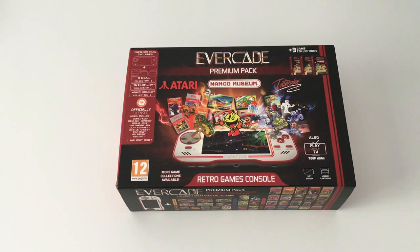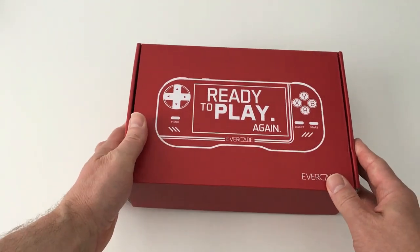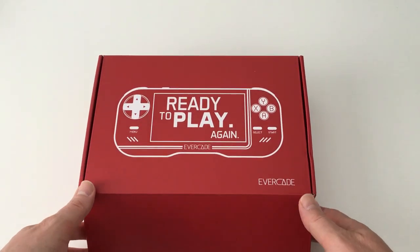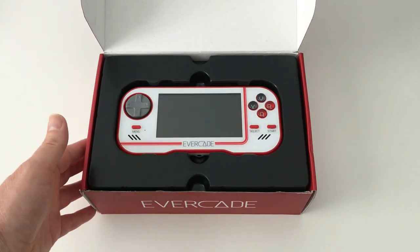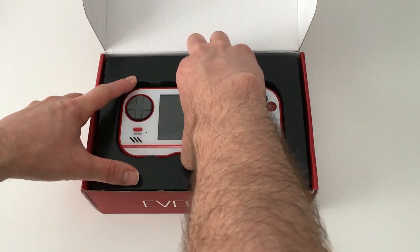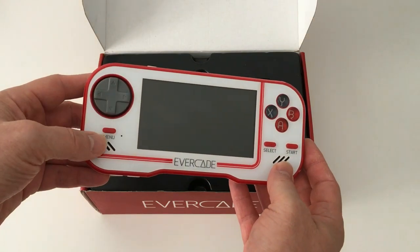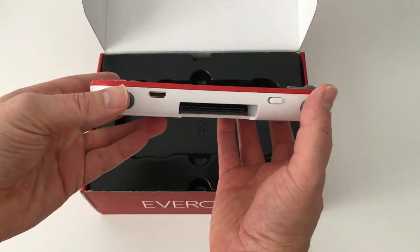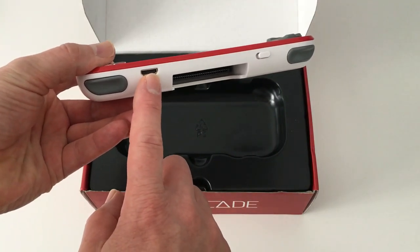Let's open this box up and see what you get inside. Taking off the sleeve we're presented with a really nice red box with a white outlined image of the unit itself. Opening it up, on top we have the unit — it looks really nice, quite retro in its look. The colour scheme is very reminiscent of a Nintendo Famicom, red and white. We've got a D-pad here and four face buttons. On the top there are two shoulder buttons, an on/off switch, and a mini HDMI port so you can plug your cable in there.